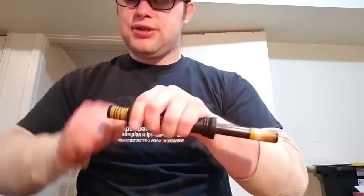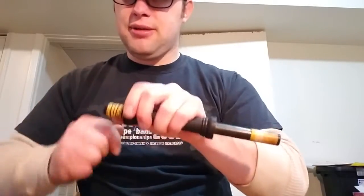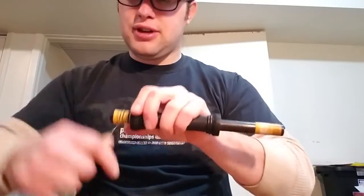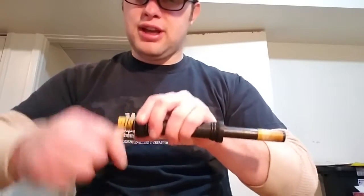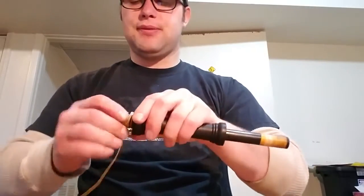As you start to fill up the space and get a first layer on, you can go down one way and back the other to fill in the rest of the grooves. Again, keeping it as tight as you can at first.